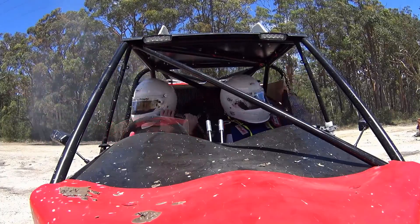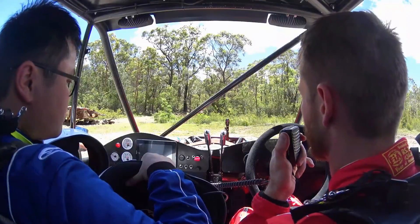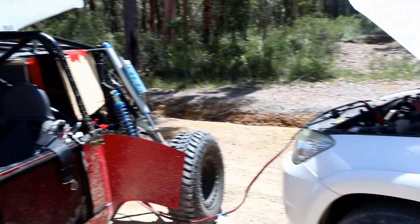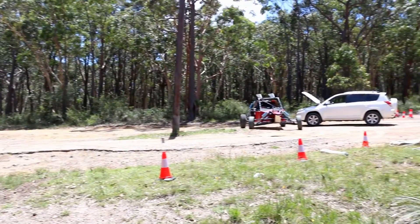Testing was going great until we found that the alternator wasn't in fact charging the battery. The car had basically become an electric car, and we needed to charge it off our transport car.